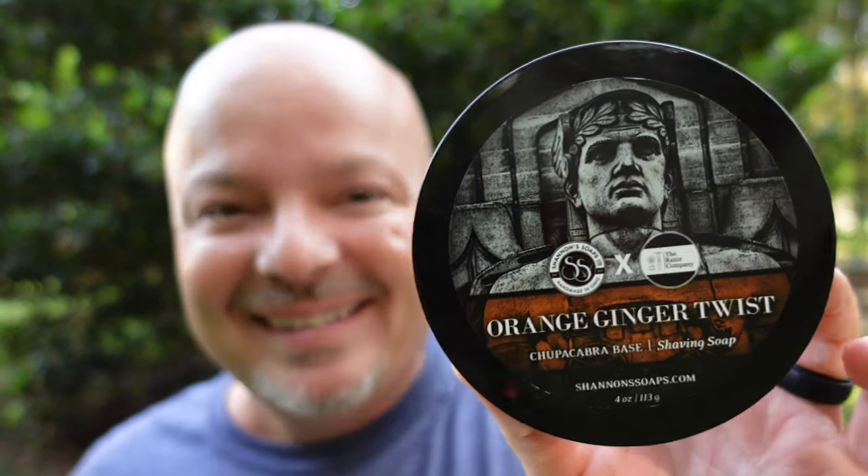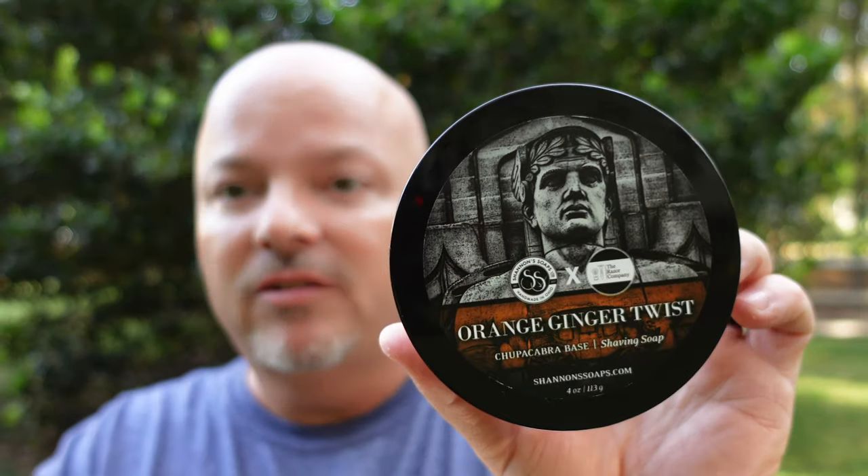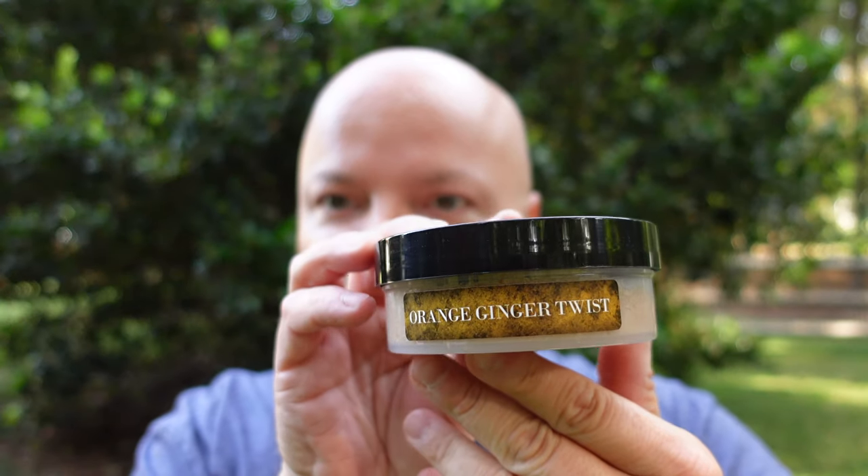This is the Chupacabra base — I wonder where they got that from. Not mentioning your name. But anyway, thank you, Shannon's. I bought this and I'm looking forward to giving it a whiff. I believe I tested this before. But that label — awesome. I'm really proud of what Shannon's is doing there. Nice side label too. I like that a lot. Let's see if we can achieve some redemption.